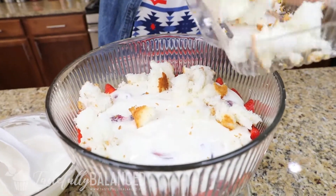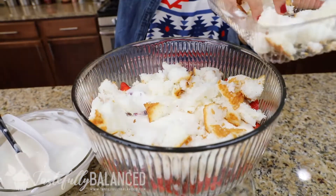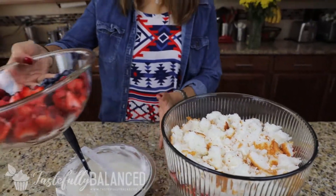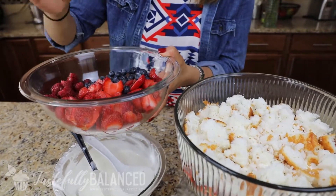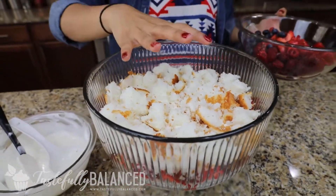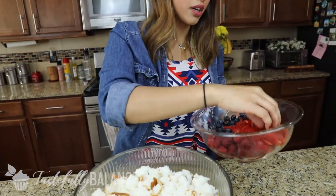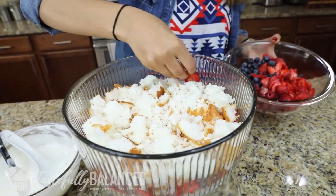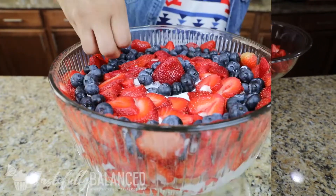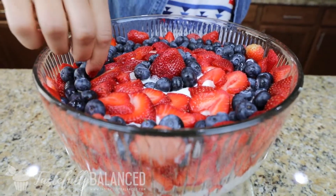Now you're going to go back with the rest of the angel food cake and do another cake layer. We've got our angel food cake layer again, so now let's use up more of our fruit — use up half of what you have left, because this is going to be one more fruit layer, then we're going to use up the rest of the pudding, and then just create a nice little fruit design on the top. So use up half of the remainder of the fruits and create that circular pattern again just so you can see it from the side. Every time I've made this dish it looks very different.